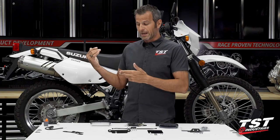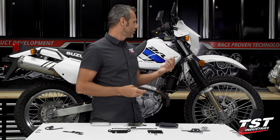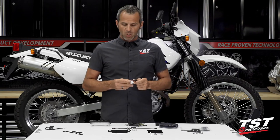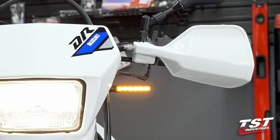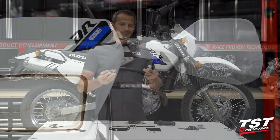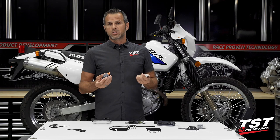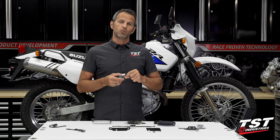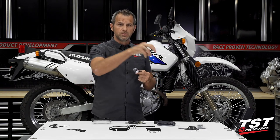Before we get started, I want to say Suzuki engineers decided to make this electrical system kind of convoluted. When you go from OEM incandescent light bulbs in the signals to LED, the bike will flash faster — that is very typical on a lot of different bikes. The only ways to combat that: you install load balancing resistors in parallel with each signal lamp, but then you have dangling hot elements, which is not a very professional solution.